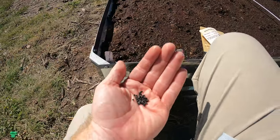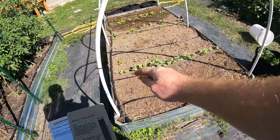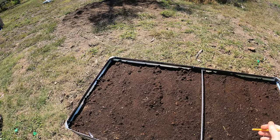Welcome back to the Daily Grind. Today I'm going to be planting some bunching onion. I had planted some onions right here a couple weeks ago and today I'm planting bunching onions in this bed.